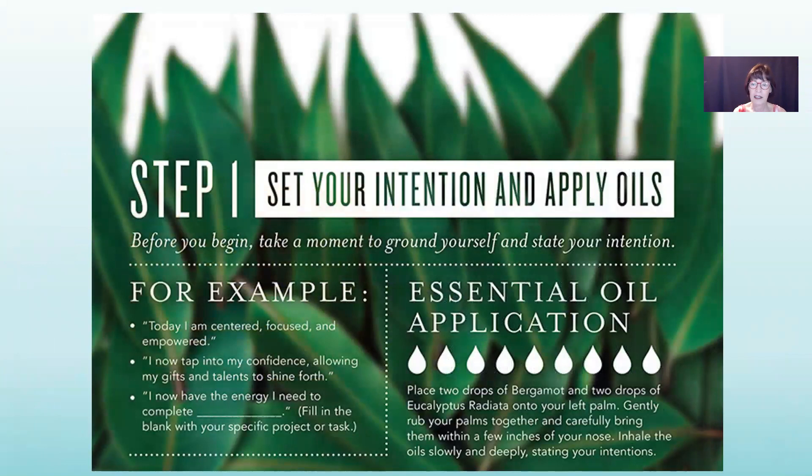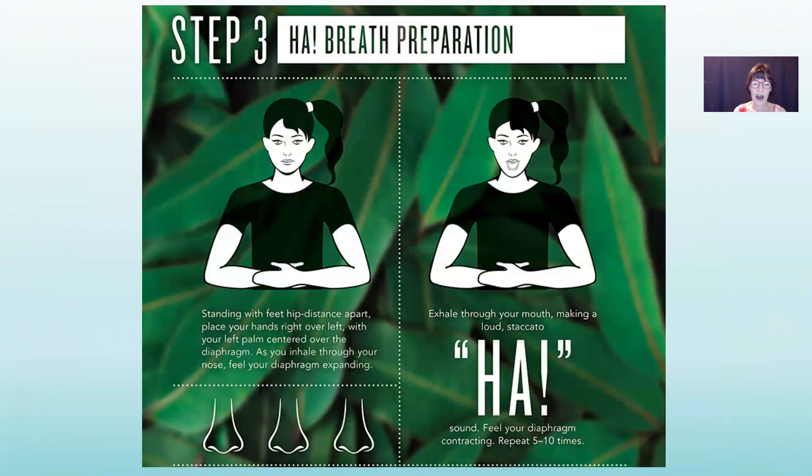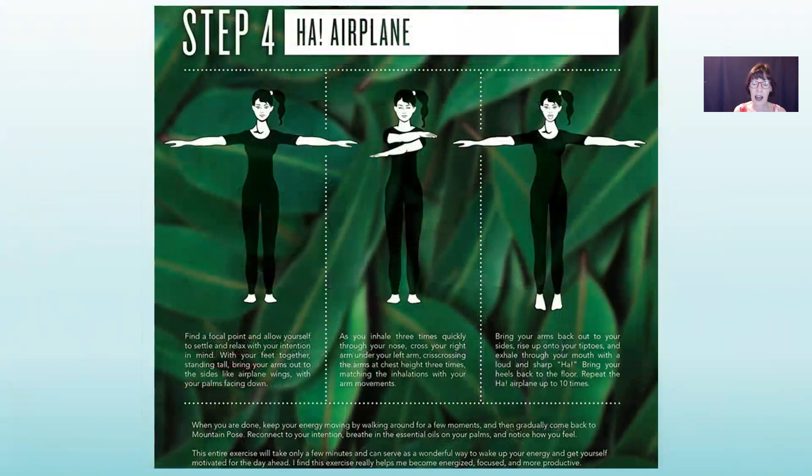Here's a suggestion from Young Living about setting your intentions, like 'Today I am centered, focused, and empowered,' or 'I now tap into my confidence, allowing my gifts and talents to shine forth,' or 'I now have the energy I need to complete [blank].' They suggest two drops of bergamot and two drops of eucalyptus radiata into your left palm, then rub your hands together and cup your hands over your nose to breathe them in. You can also do this with mountain pose and the ha breath. This graphic is available by Googling 'Young Living essential oils and yoga.'